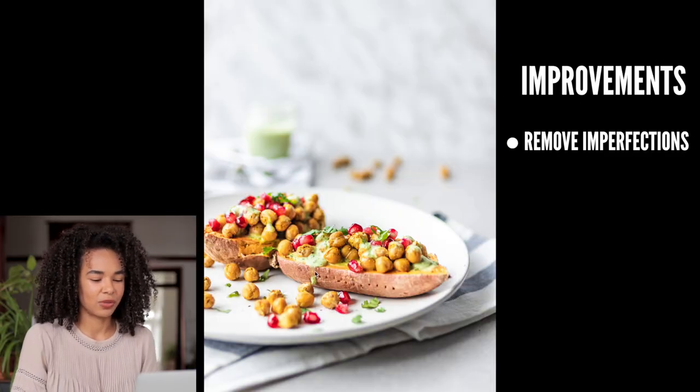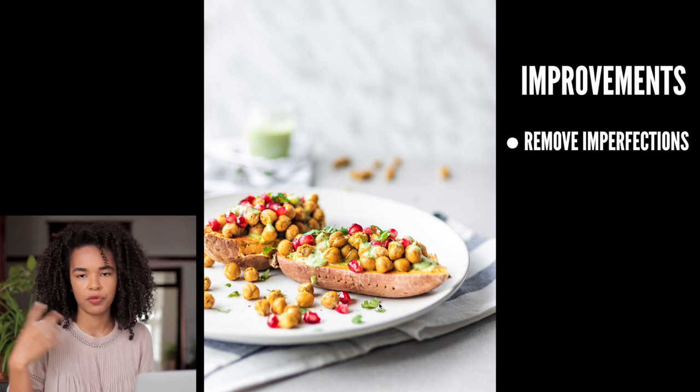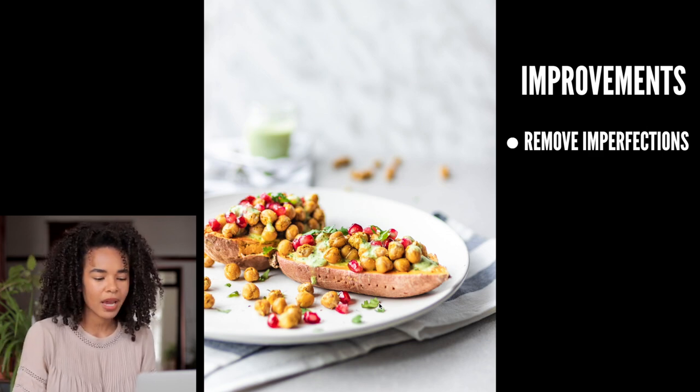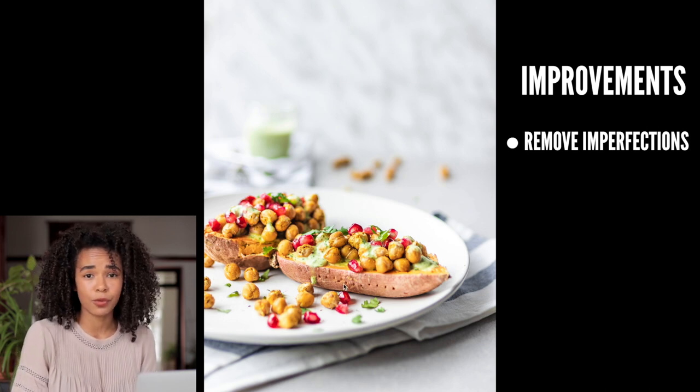In terms of things I would personally improve: one thing that I didn't even notice when I first edited this photo — and it's the first thing that popped for me today — is the little dots on the sweet potatoes. Those dots were created by me poking my fork onto the sweet potato before microwaving it. This would be something super quick and easy to fix in Lightroom or Photoshop.